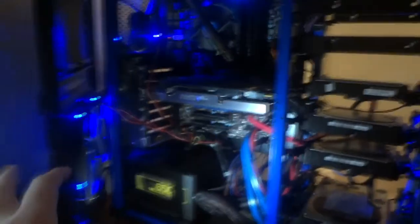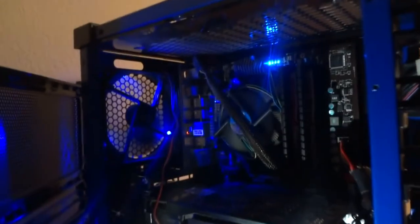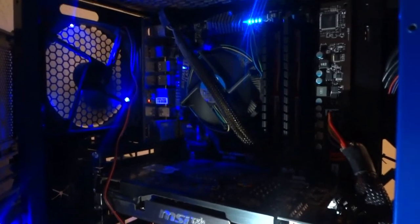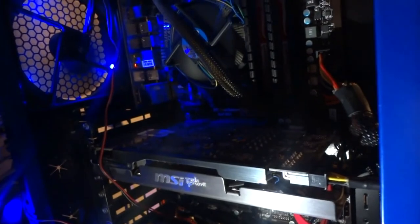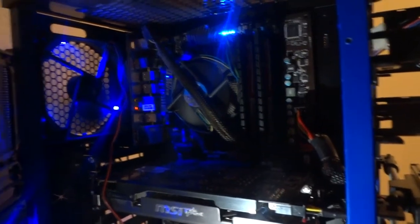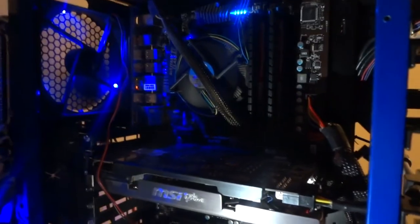I'm going to open up the computer so you can see the inner workings better. The sides come off and the two doors open and come off. Starting with the CPU: it's an Intel i5-2500K Sandy Bridge quad core. The graphics card is an NVIDIA GTX 560 Ti. For the motherboard, it's a P67A G43 from MSI.